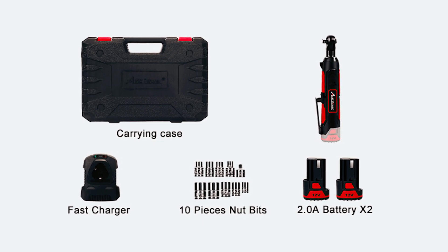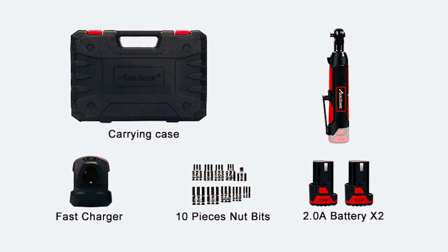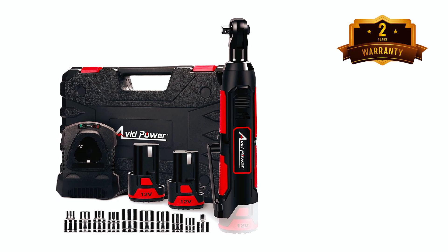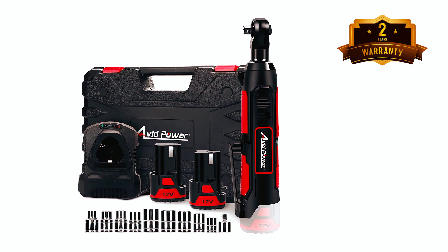The package includes a BMC case, nine sockets of different sizes, and a 3/8-inch to 1/4-inch drive adapter, making it a complete set that meets your daily work needs. With a two-year warranty, the Avid Power Electric Ratchet Wrench is a reliable and durable tool for all your repair and construction jobs.